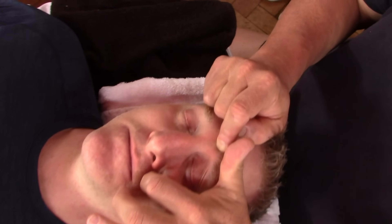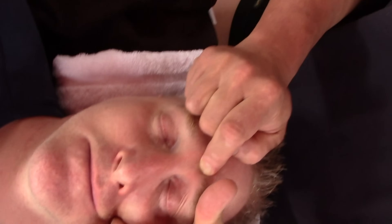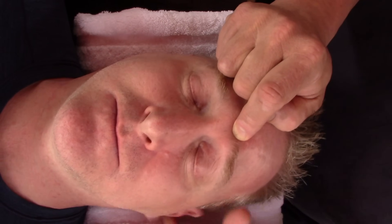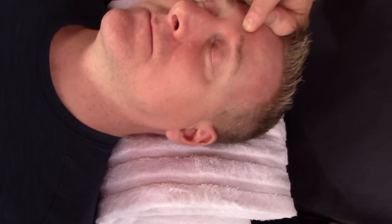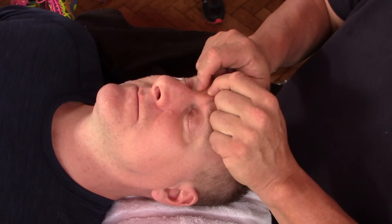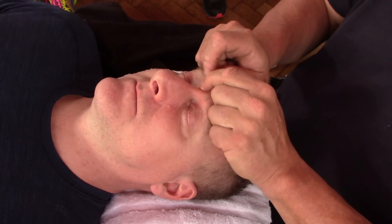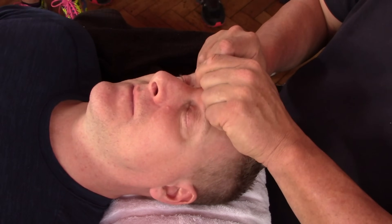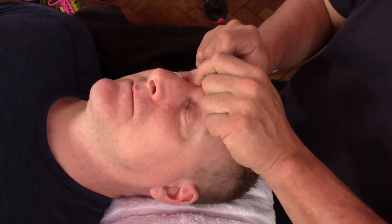You think the face can hold just as much as the toes? Oh yeah. I mean it's just different, isn't it. I always think five-pointed star. I'll have a feel of the other side. You can feel how much he's holding in here, even though the rest of his body's not super tight — this is pretty tight.